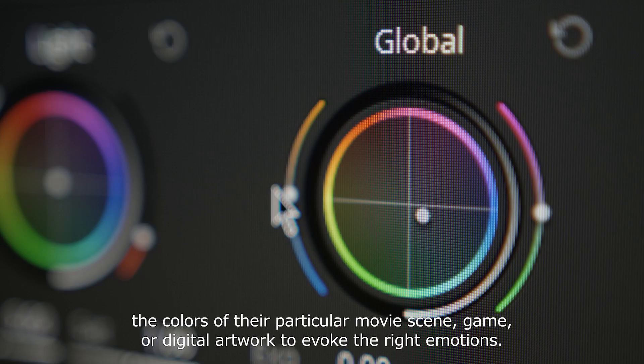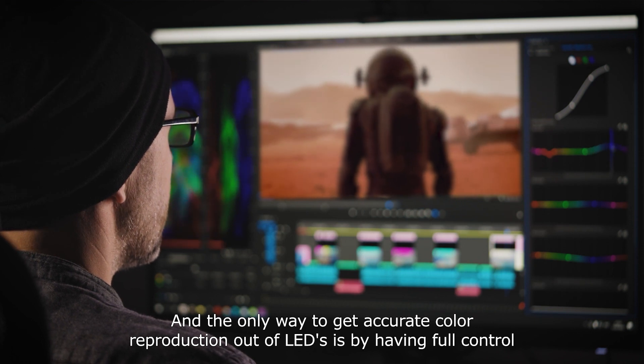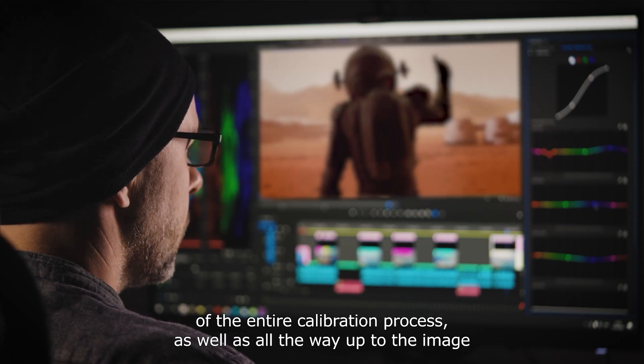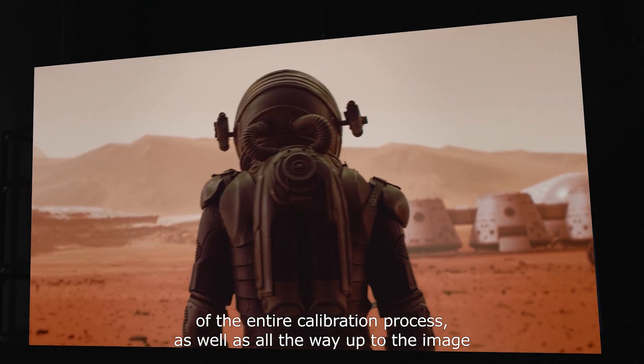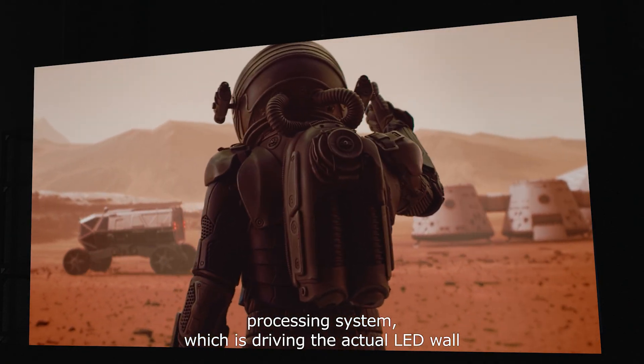game or digital artwork to evoke the right emotions. And the only way to get accurate color reproduction out of LEDs is by having full control of the entire calibration process, all the way up to the image processing system which is driving the actual LED wall.